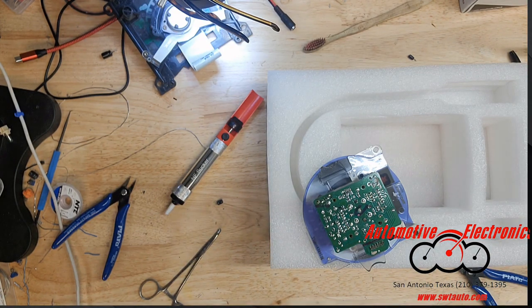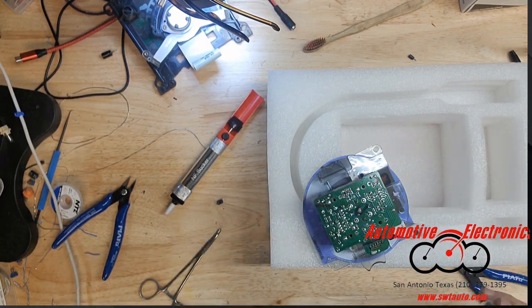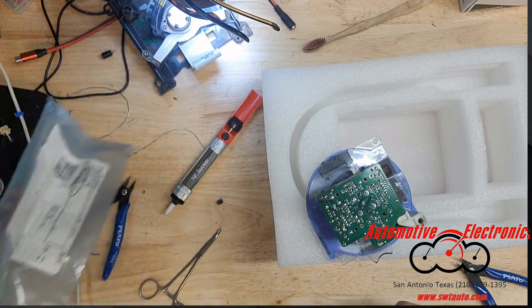What we have on hand: 22 microfarad, 25 volt. That should work — same capacitance, just a little higher voltage. You can go up on voltage; you should stick with the same capacitance always, but you can go up on the voltage a little bit — not going to hurt anything.